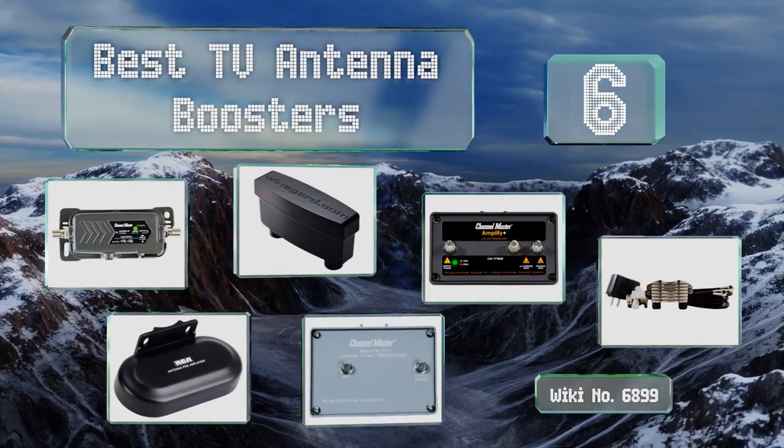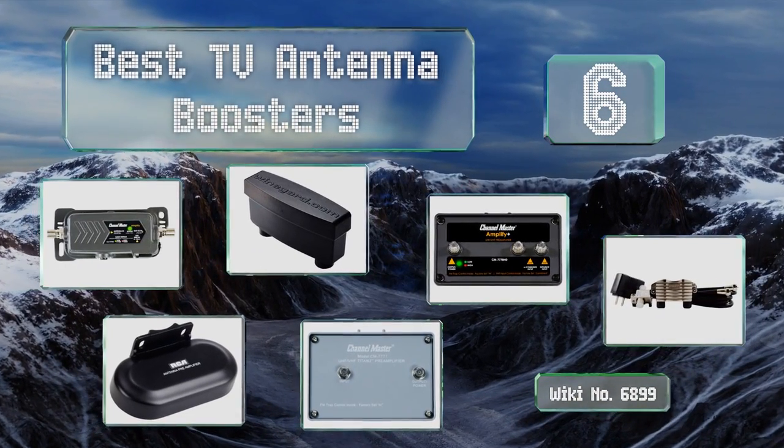EasyVid presents the six best TV antenna boosters. Let's get started with the list.